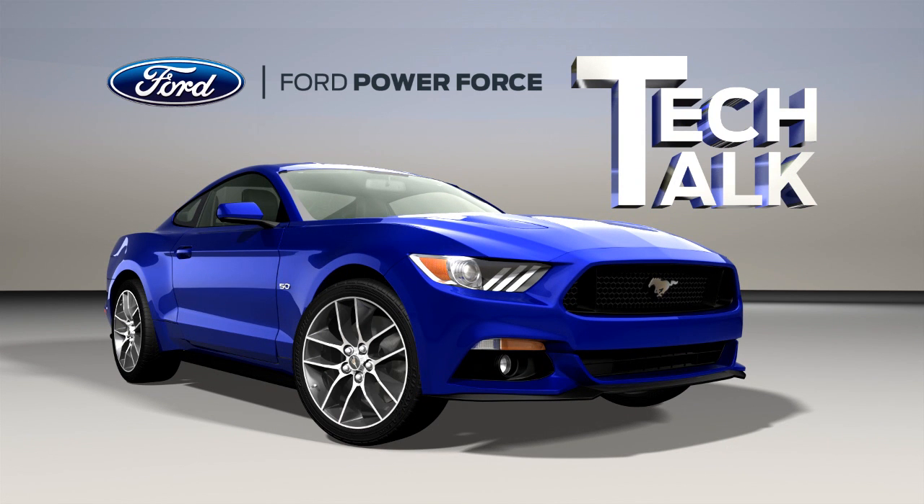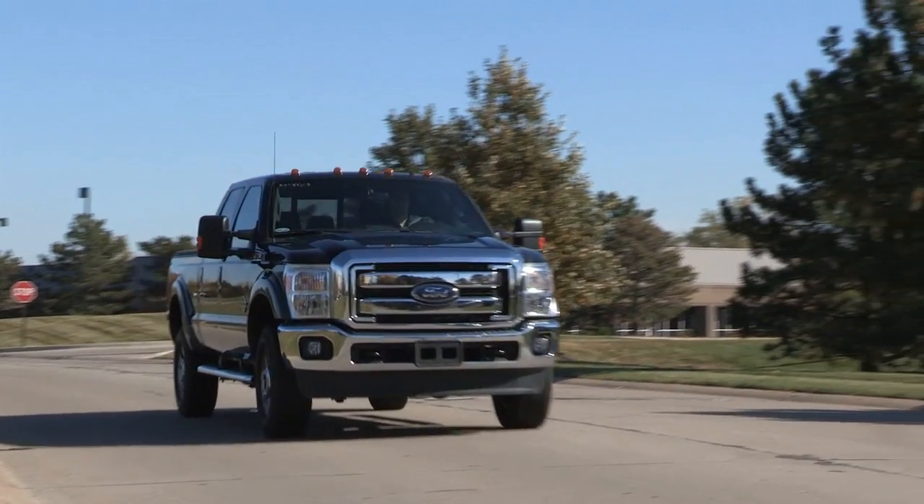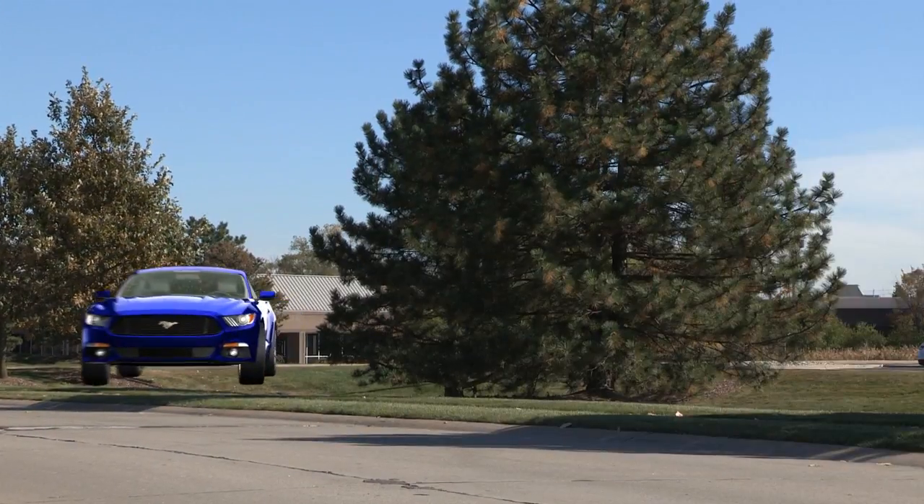Welcome to Ford PowerForce Tech Talk. In this series, we'll focus on tips to help you fix your Ford vehicle right the first time.